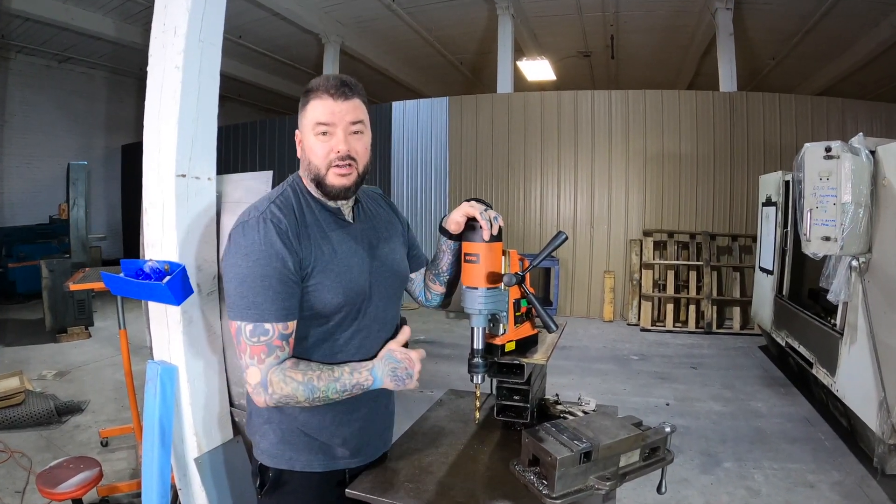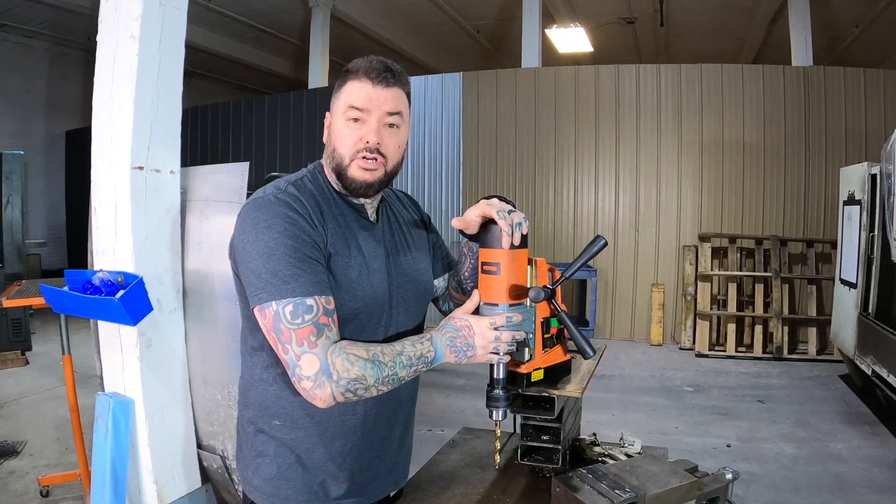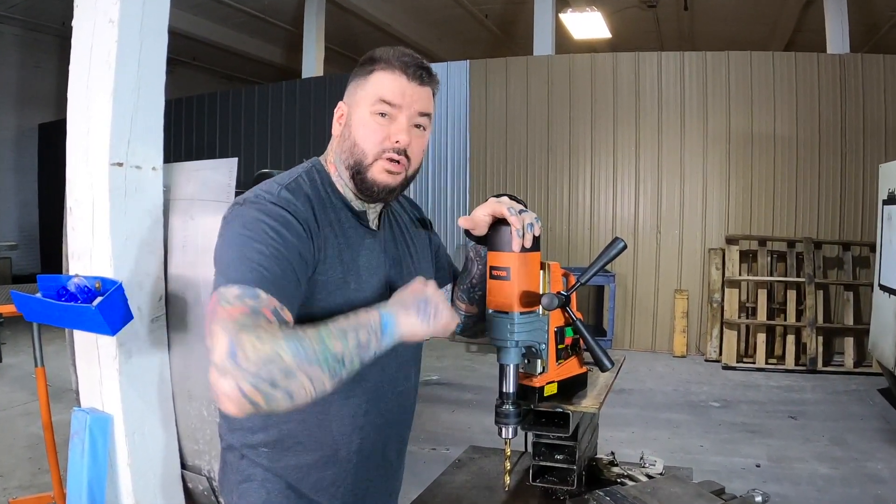This is a Vivore cheap magnetic drill. Is it worth your hard-earned money? In this video, I answer that question and put it to the test so you can decide.